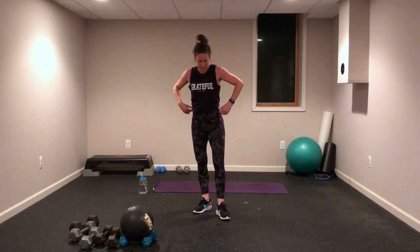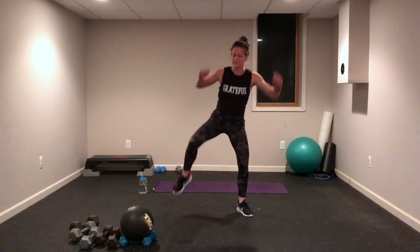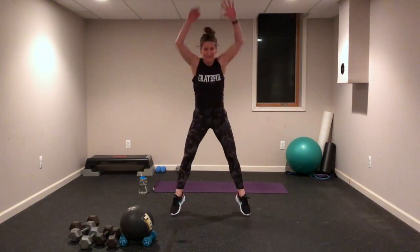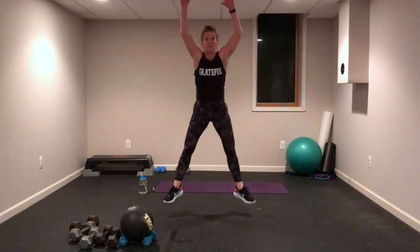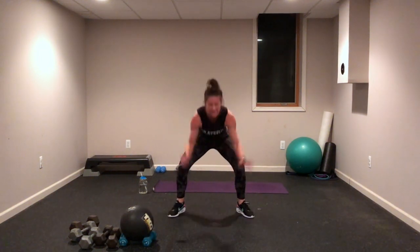Squat jumps — come on down, touch the floor, flip. Maybe this low-impact version is yours, maybe you're up to those toes — move! Maybe doing the full squat, maybe adding a weight or medicine ball.